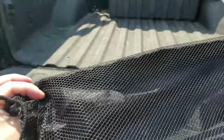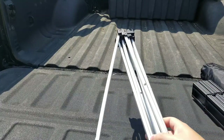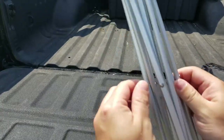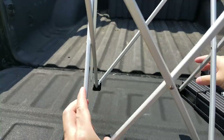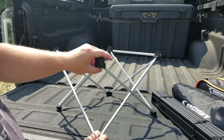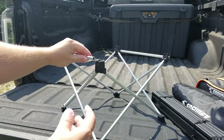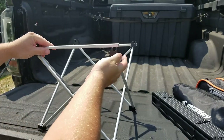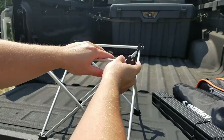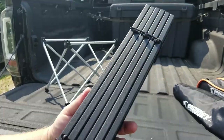Starting with the table — it comes in a little pouch with mesh on the back and a drawstring. There are two pieces inside: the base frame and the tabletop itself. When you open up the base frame, on opposite sides you have this extra little lever that goes inside. It falls into place, and we do the same thing to the other side — falls into place right there. That is our base.